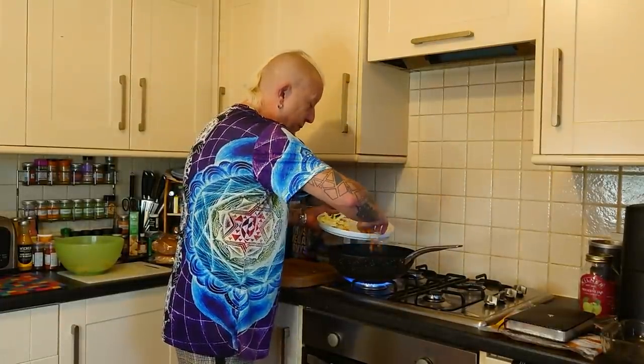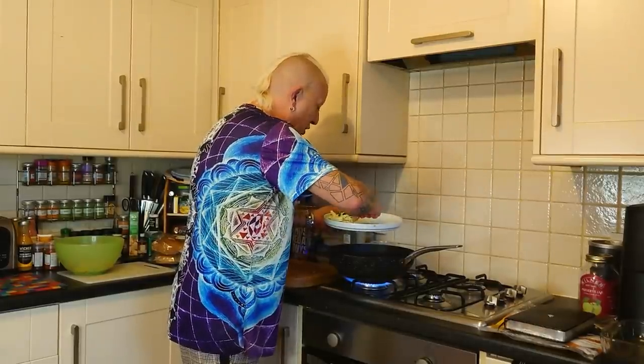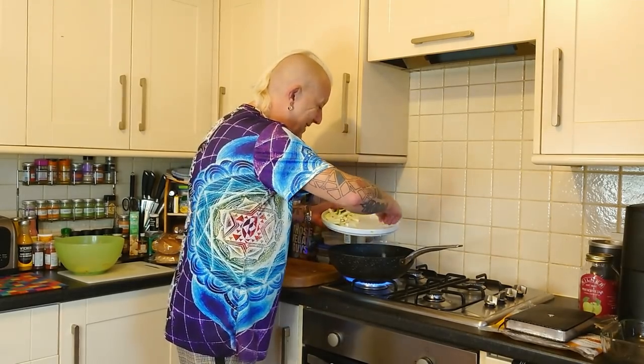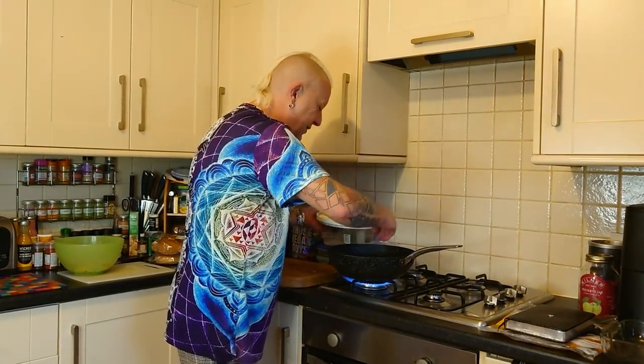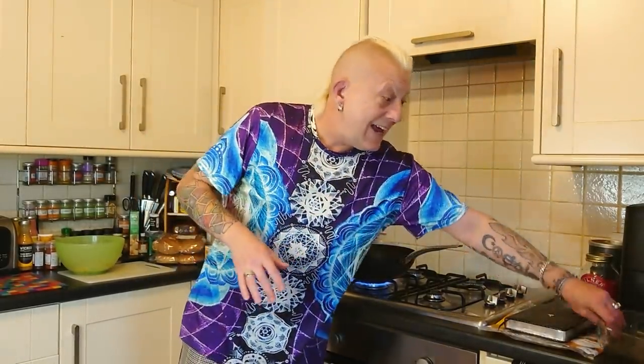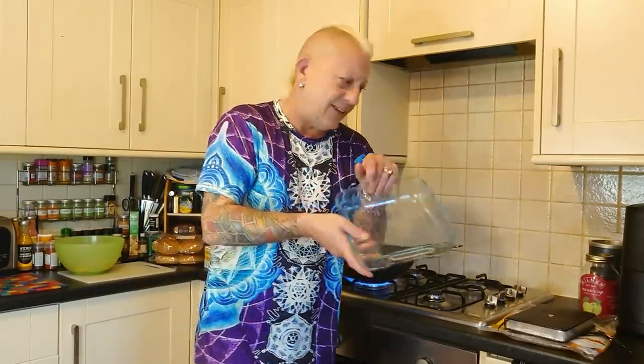This is going to be the filling for the enchiladas. Now I'm not assuming that you know what enchiladas are, so I'm going to tell you - basically it's filled rolled tortillas in a tray. I'm going to be using this one covered in enchilada sauce, which we'll go through, topped with cheese, baked in the oven.